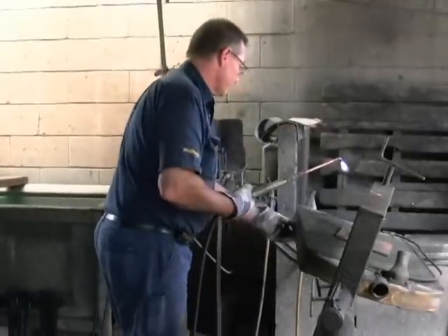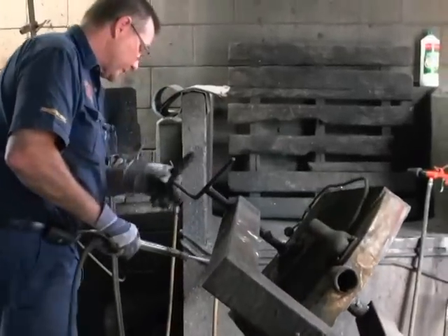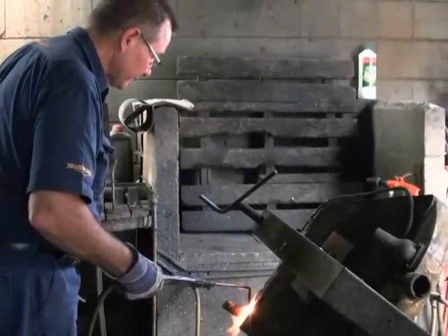The radiator jig holds the radiator in place while you're stripping it down. At the moment I'm removing the bottom tank. The bottom fitting here is cast iron originally. You can see the damage caused by the acids of the coolant — it's actually half missing. We'll touch on that in a moment.